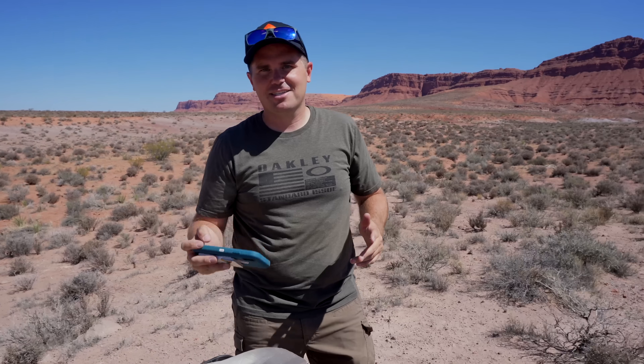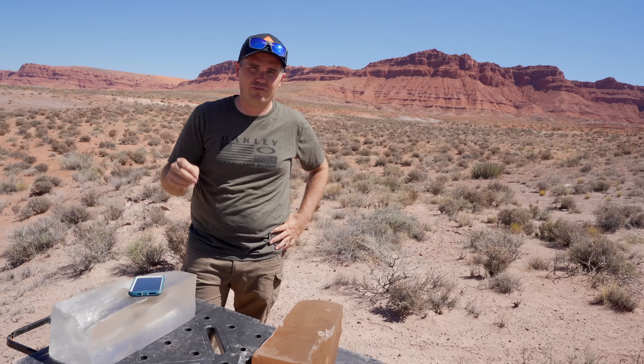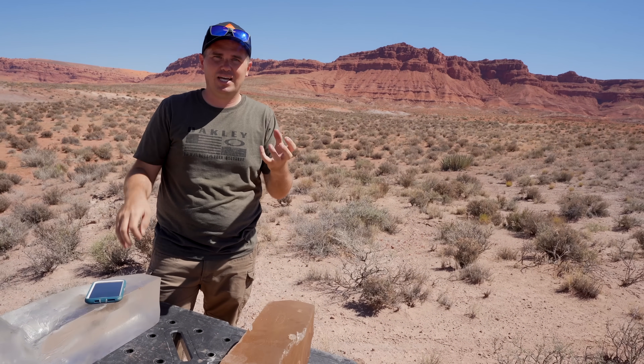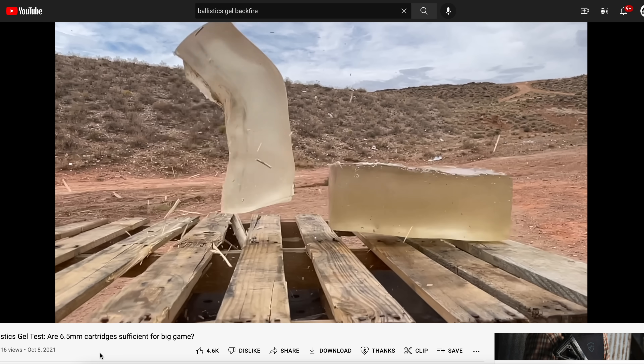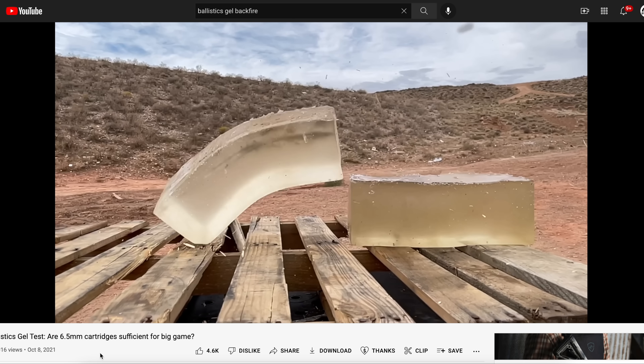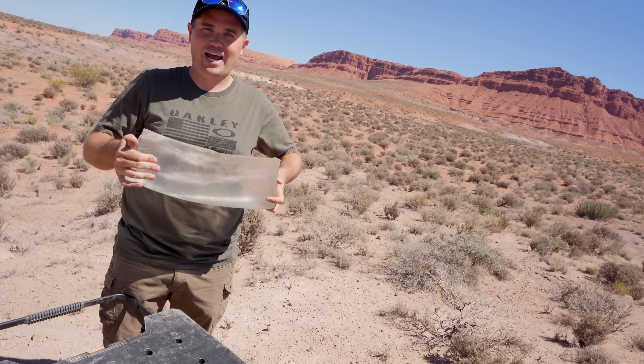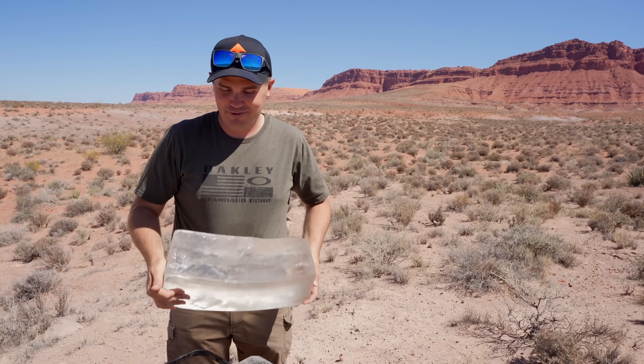The reason this penetration is so surprising is that people knock the ELDX for not being a tough enough bullet — it expands but supposedly isn't tough. I did a separate ballistic gel test at 50 yards with an inch of wood in front and the ELDX performed really well even then. Now at 600 yards with full block penetration — think about how thick a whitetail or a gemsbuck is — that is a lot of penetration. I am really impressed.